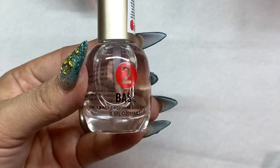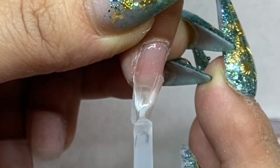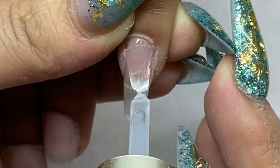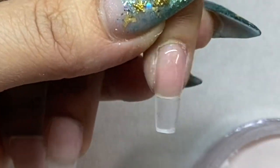After finishing everything, I apply the number two gel base — you can apply it fully or just about 90% of the nail, it's up to you. But this time watch my technique: instead of dipping at a 45-degree angle, I turn the hand upside down so the fingers touch the surface of the powder.